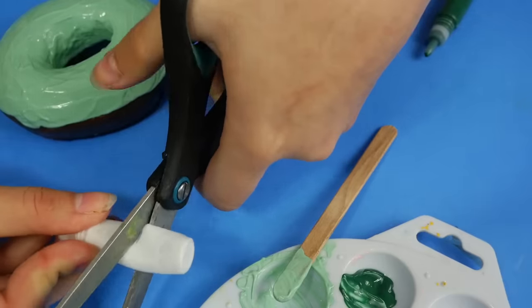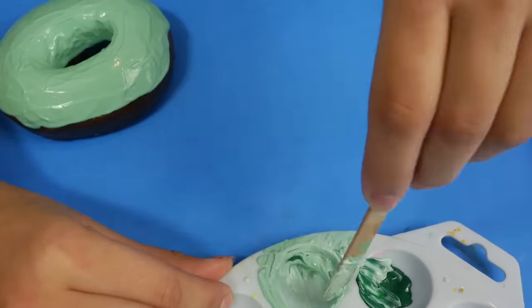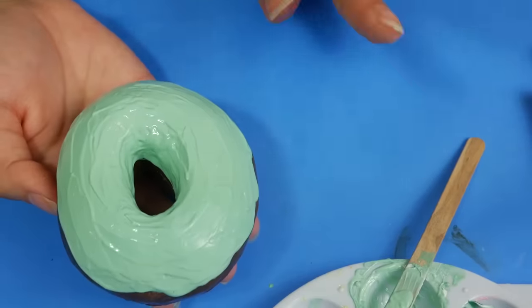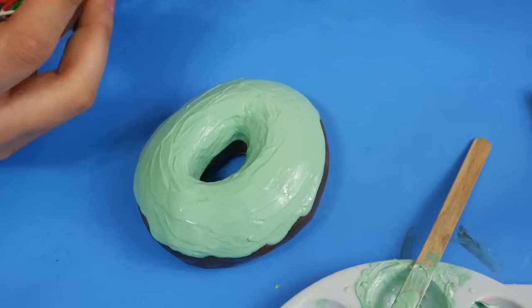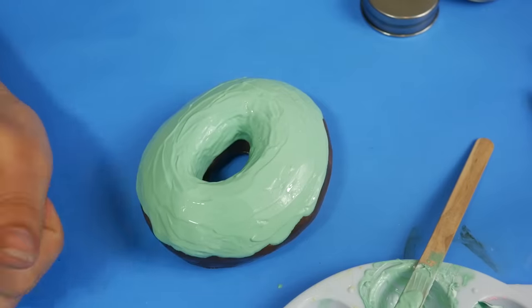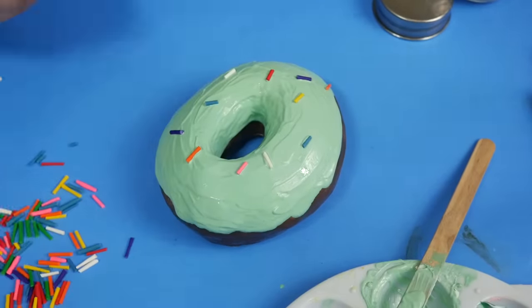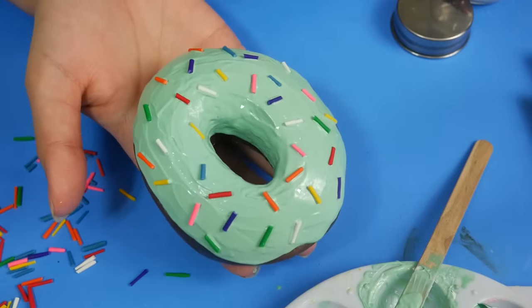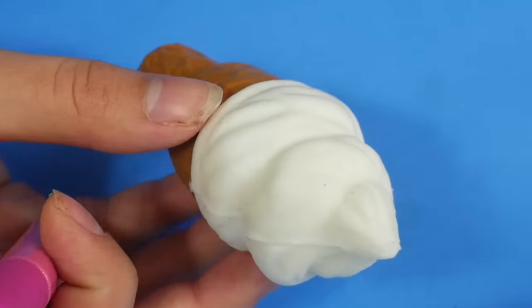Desperate times call for desperate measures. That's every last drop of the white paint, so it's very plain. I'm gonna do it — I know that these sprinkles aren't part of the kit, but I can't resist. So now all that's left to do with this one is just to let it dry. Now for you, little ice cream cone.